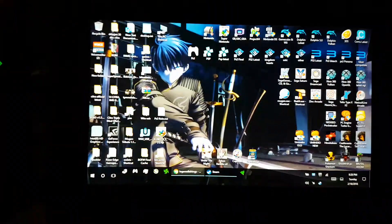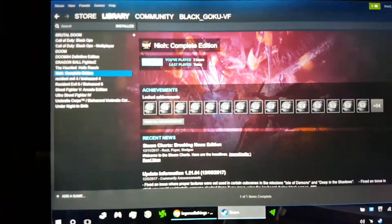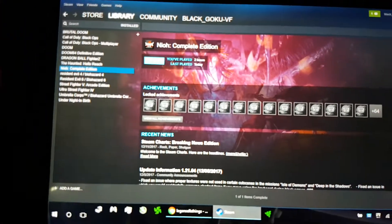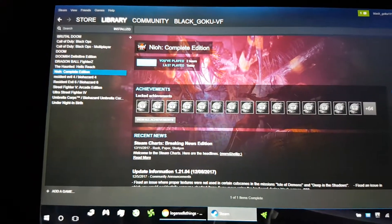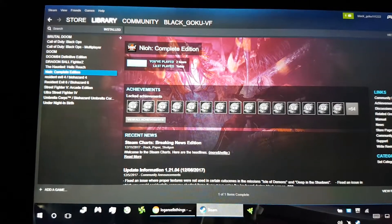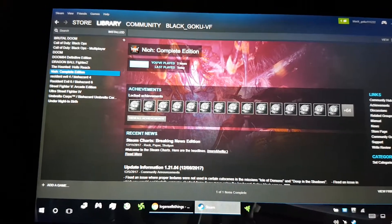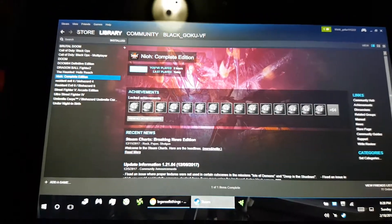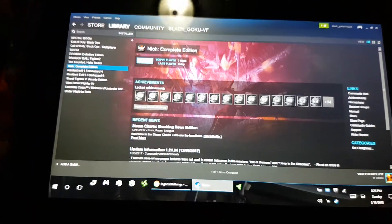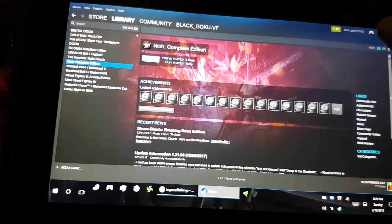What's up guys, I got another Razor Edge Pro video for you today. We're gonna be checking out Neo because last time I installed this game was when it first came out, and since then there have been a lot of optimizations and updates, GPU updates and so forth, so we're gonna get into the settings I use for it.